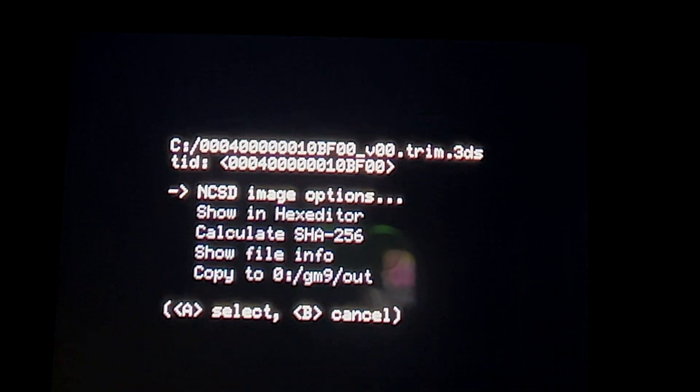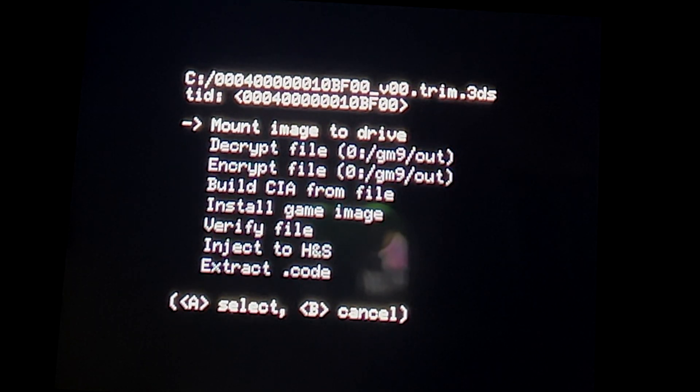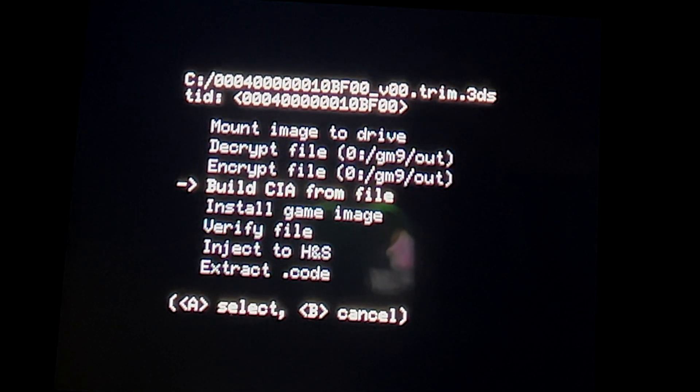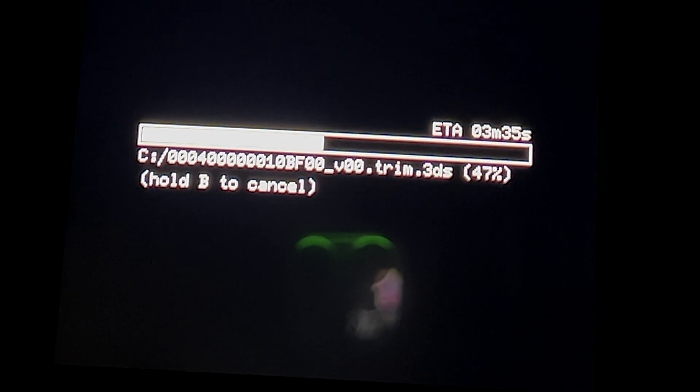Shifting your attention to the bottom display, select NCSD image options with the A button. In the submenu, use the D-pad to scroll the highlight down until you get to Build CIA from File, then select it with the A button to continue. This process creates an installable file for the game that you want to play from your SD card. In this case, it took about six and a half minutes to complete.